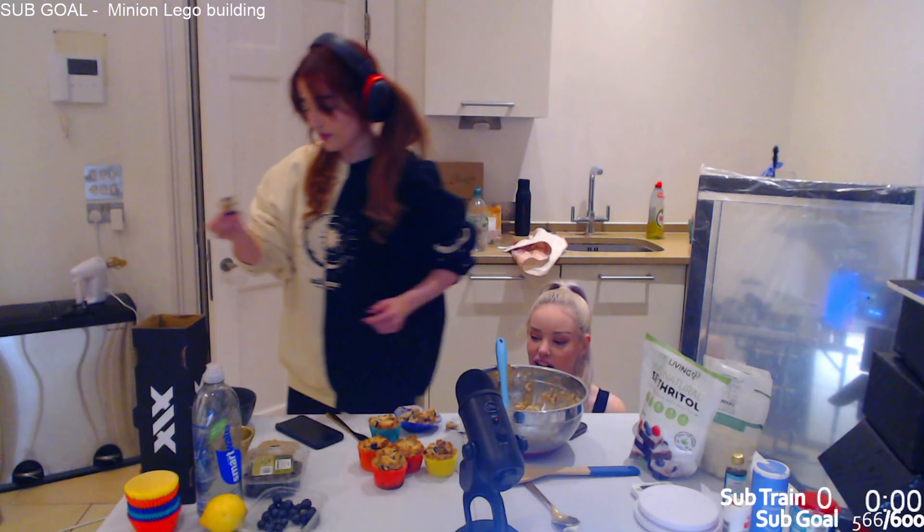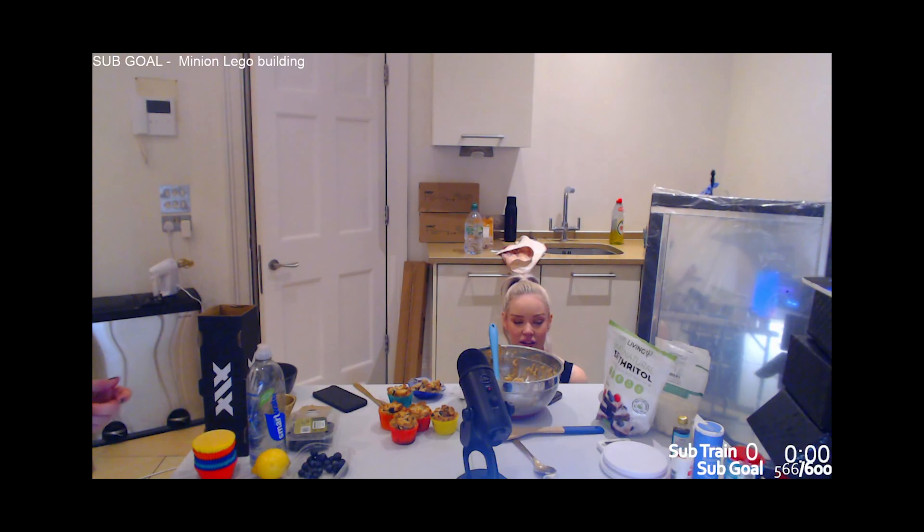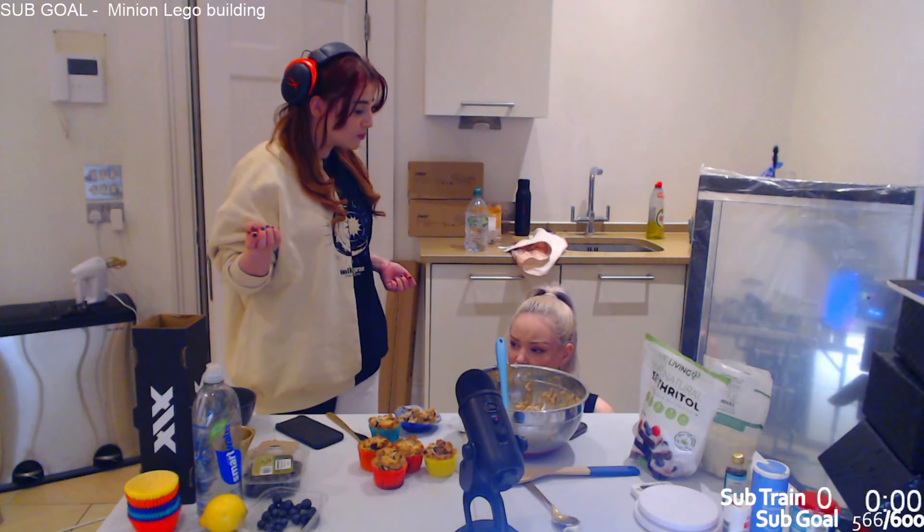Oh shit - the muffins! I've got them - they actually look good! Look at that! Our children. Okay, let me turn the oven off. Look at our muffins, everyone. Can someone get a screenshot? Ow! Come on, muffin. Ready, chat? Ta-da! Ta-da! Okay, we made it!